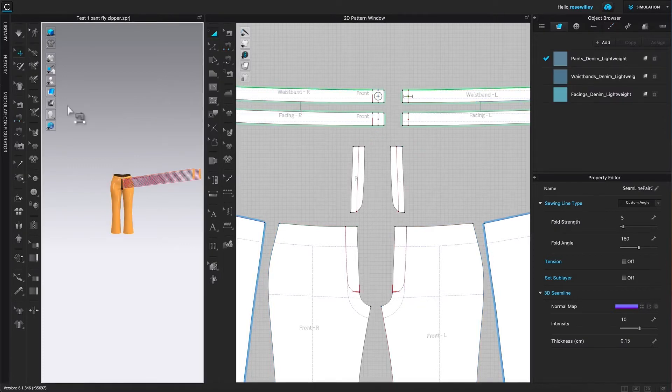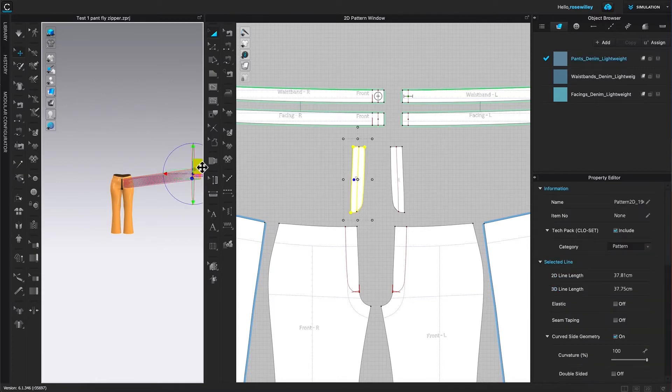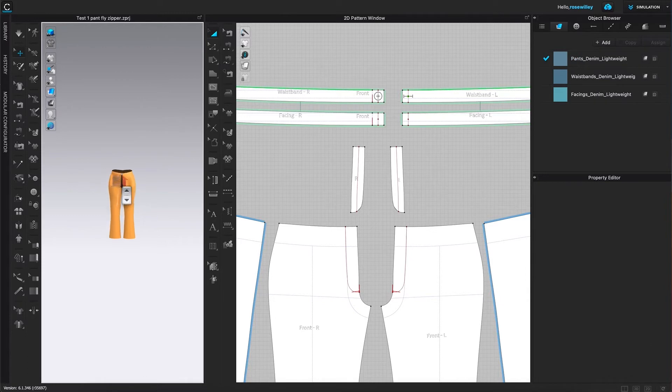I'm going to click on that ply right there and drag it over. I'll do the same with the other one — click it and then drag it over. Now I'm going to click on the page to deselect and zoom back in just a little bit.